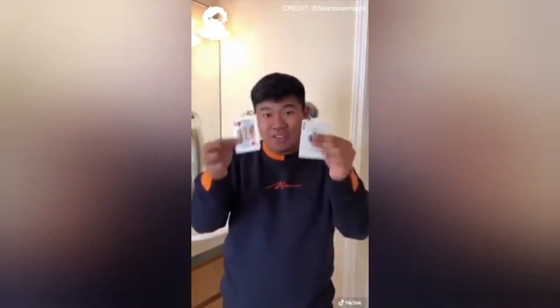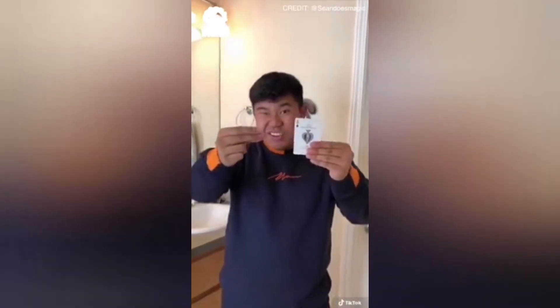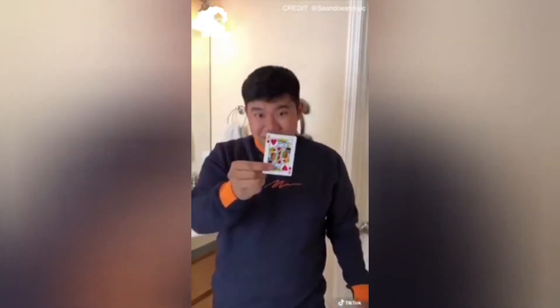I'm going to teach you how to change your card right into another, just like that. This one's really simple. What you need is two cards. Pull them together as one, and all you're doing is a little snapping motion to bring the other card up front, and then bam, it changes.